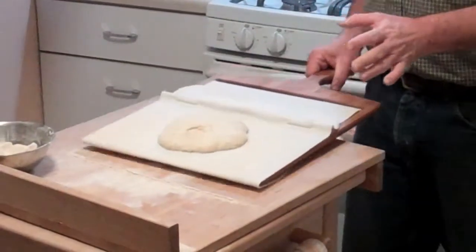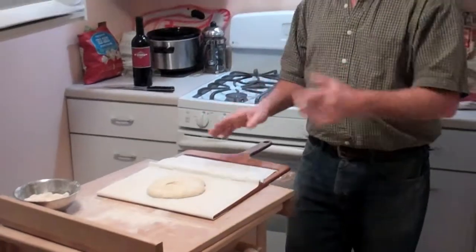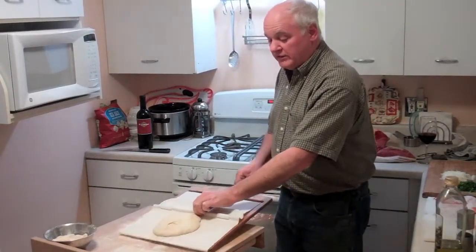It actually pushes most of the flour out of the way, so if you're using cornmeal or flour, you won't get a lot that's going to stay on top of the peel and go to the oven when you put it on a baking stone. There is a little bit on top here — you can set it back down again, and lift it up, and all that flour can stay behind.